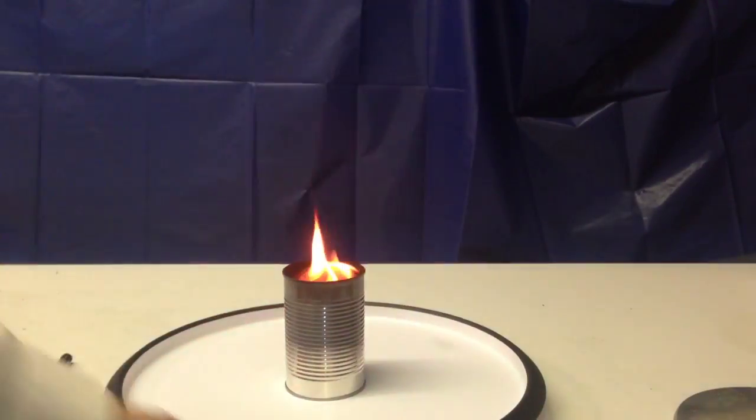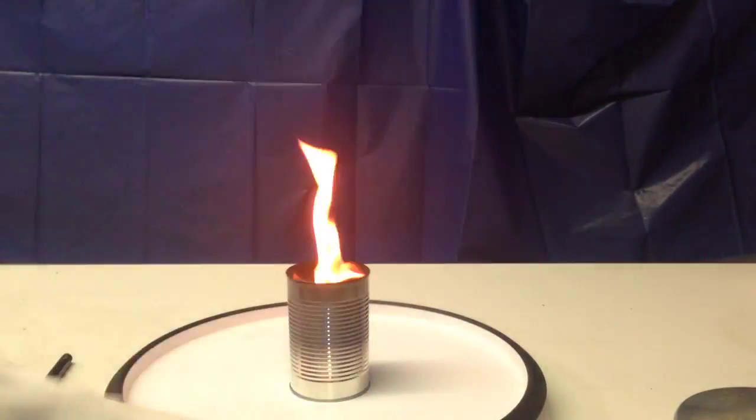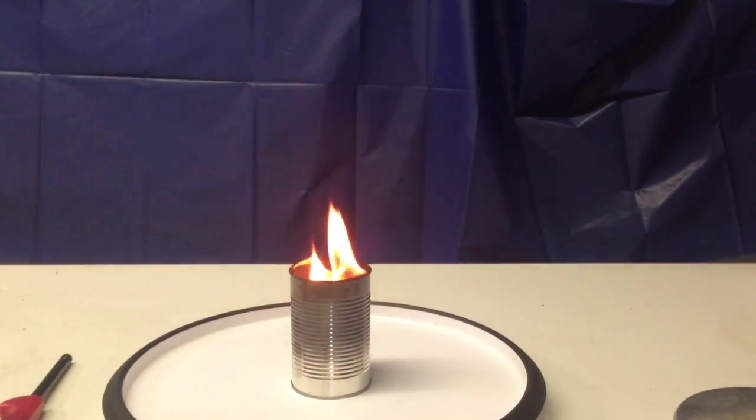The way I put out the flame is just by taking a metal pot cover and putting it over the can. It stops any oxygen from getting in there and kills the flame. You see, without the round garbage can around it, just spinning the metal can doesn't really produce any cool effect.